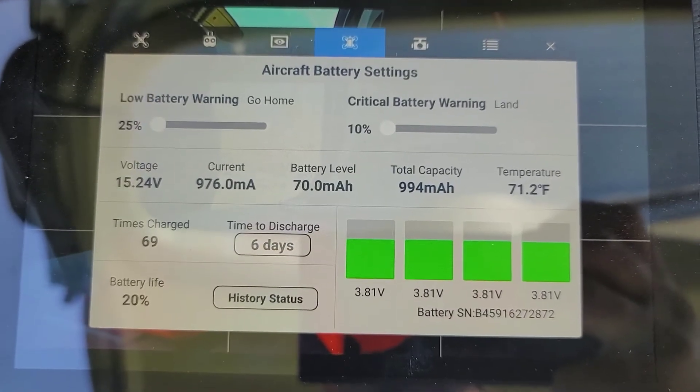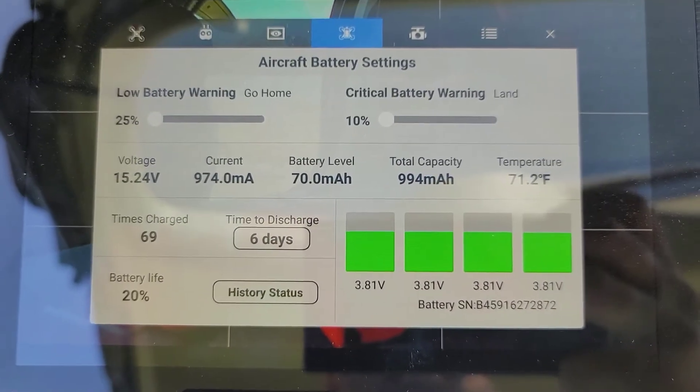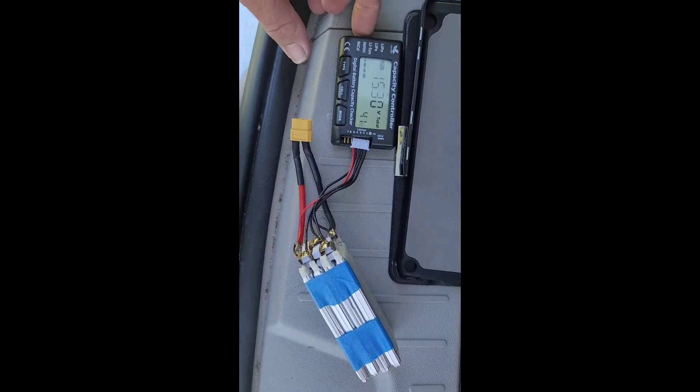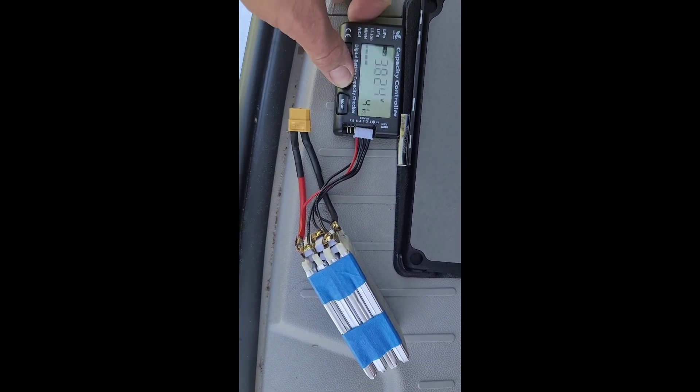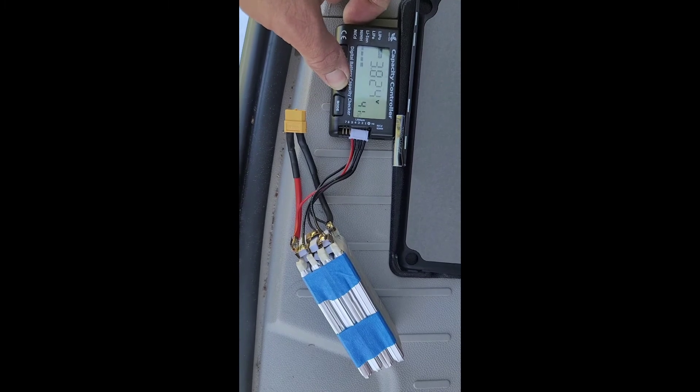At least I've seen that with the DJIs — that's what's helped. So we'll keep experimenting. Just to confirm, after we flew it, it's still showing 15 volts. Those cells are at 3.8 volts.